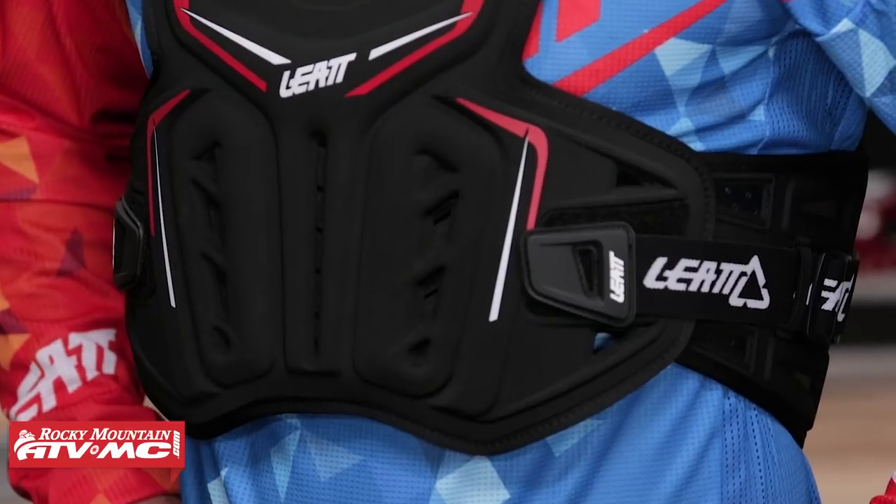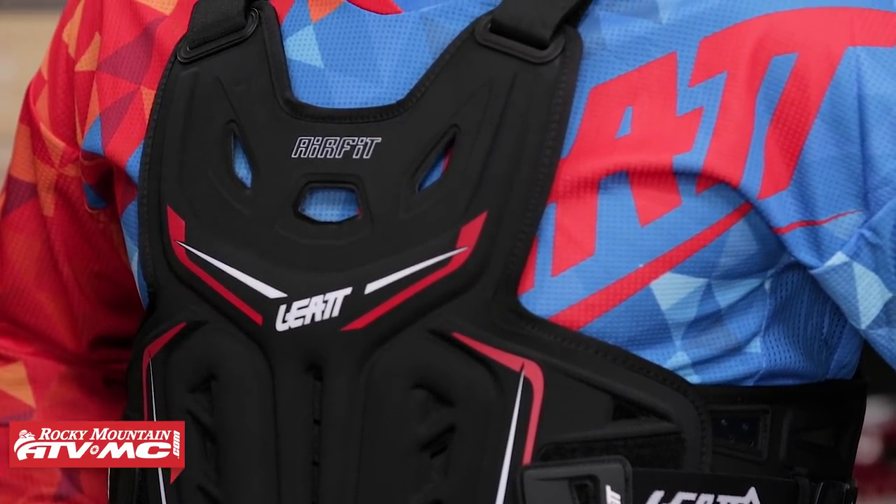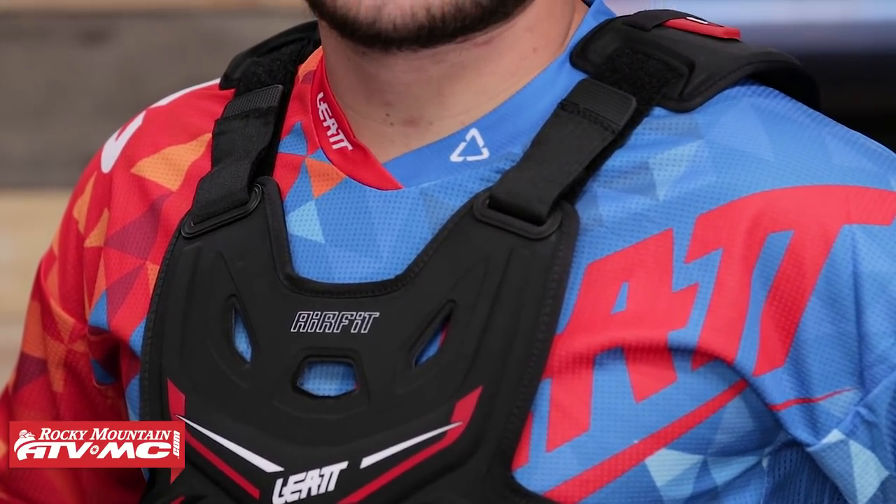Today we're giving you a closer look at the 3DF AirFit Roost Deflector from Leatt. Leatt makes a lot of great protection accessories and they have a lot of roost guards to choose from. The 3DF AirFit is going to be really great for riders looking for something low profile — worn under or over the jersey, no hard plastic, and you're still CE rated in the front and the back. So if that's what you're looking for in a roost guard, this is going to be a really good option.